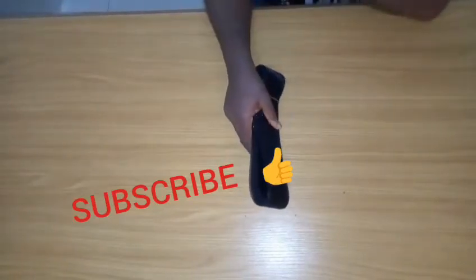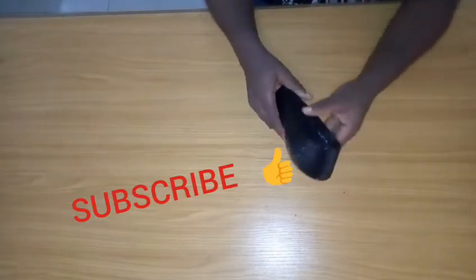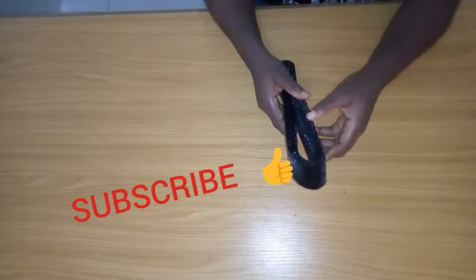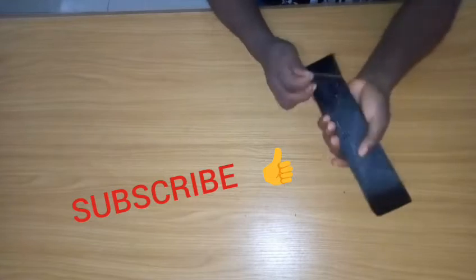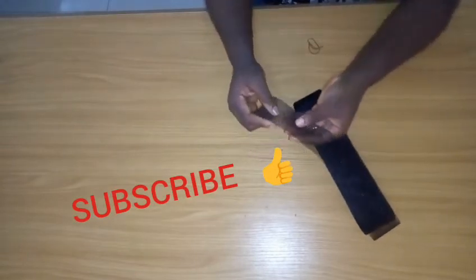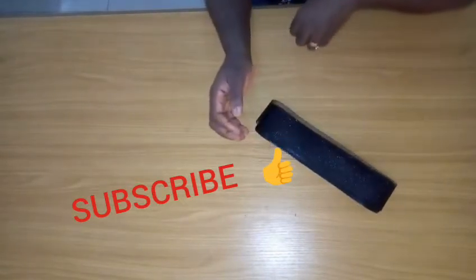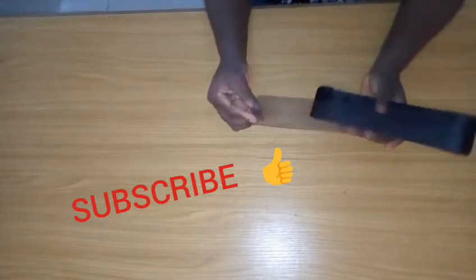Hello everyone, welcome back to my channel. Today's tutorial is going to focus on how to sew your crinoline to your garments — it might be a peplum or a flare. I'll be showing you how to sew your crinoline, also known as horsehair braid. It comes in different colors; this is the black color, but we also have white and many others depending on your fabric color.